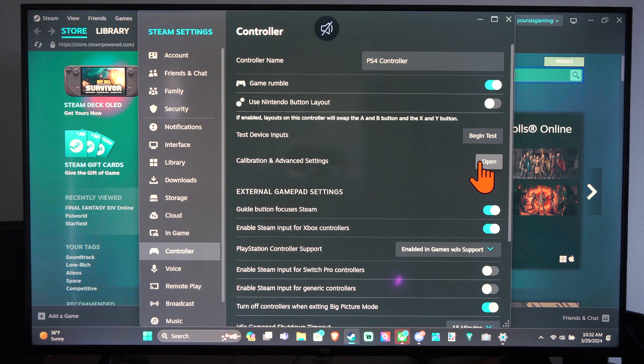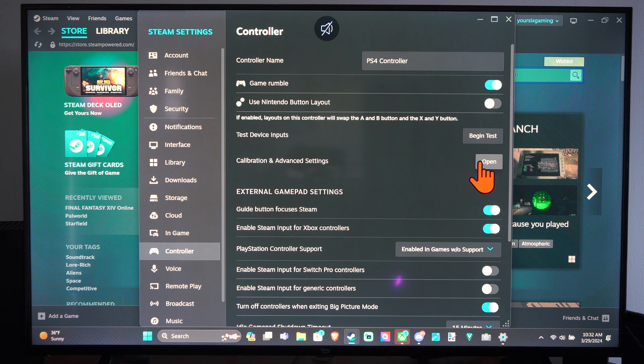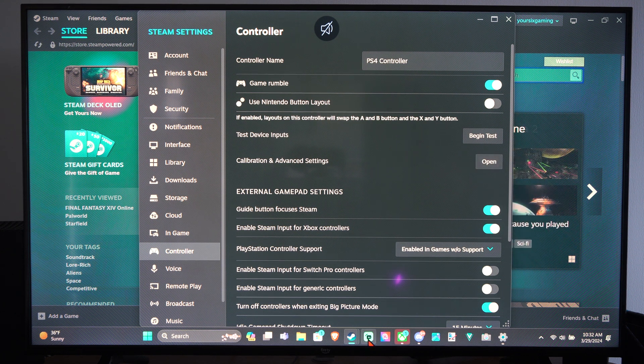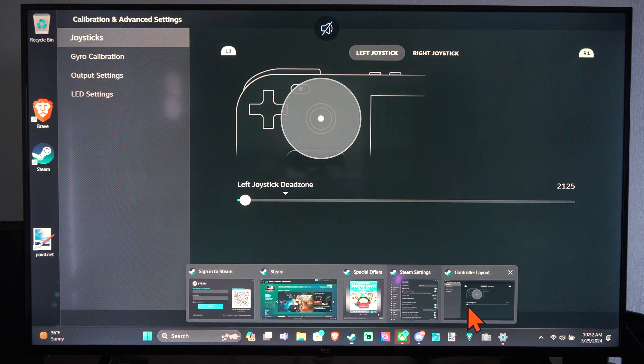Open this up and just make sure you have the correct controller support turned on. I've got a PlayStation 4 controller and it looks like I'm using PlayStation support. So let's open this up — yep, here it is.